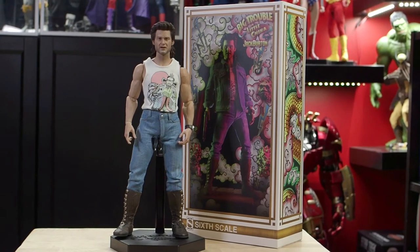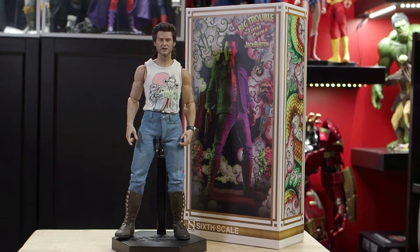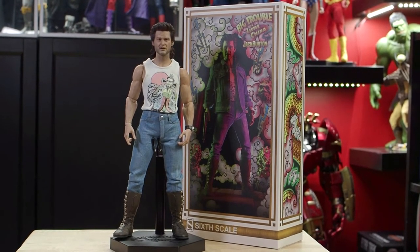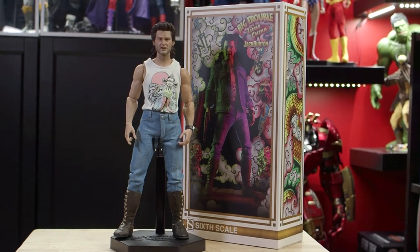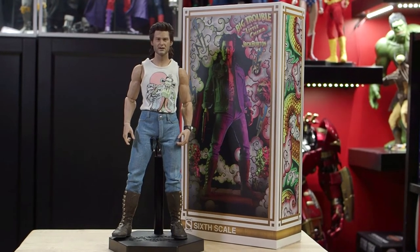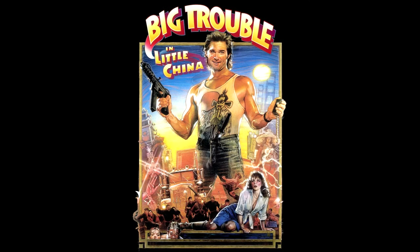Here he is out of the box. The box is shoebox style and very well done with artwork in the style of the film. The figure comes in a standard clamshell plastic with several trays for accessories. In a world of 1/6 scale Iron Men and Mandalorians, you may be asking what is Big Trouble in Little China? Quick history lesson: in the summer of 1986, 20th Century Fox released the martial arts action comedy Big Trouble in Little China, directed by John Carpenter and starring Kurt Russell in the lead role of Jack Burton.